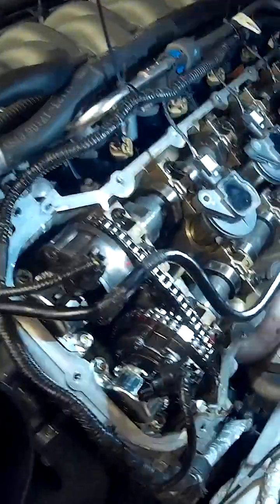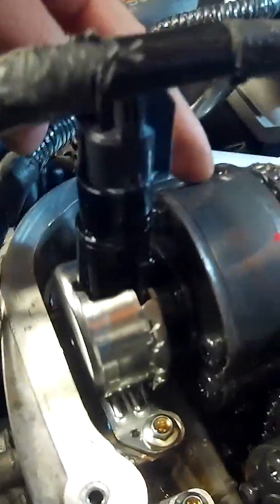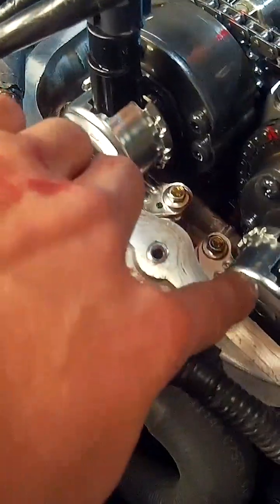Alright, so we got the valve covers off. Got the coil packs back in. You can see what dual overhead cams look like. That's the phaser — these are the phasers — and that's the VCT sensor right there, solenoid on the end of the phasers. I don't see anything out of the ordinary so far. I see no metal.